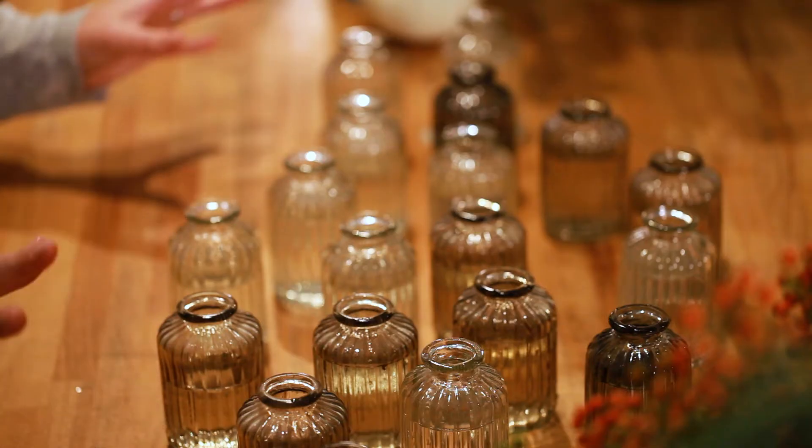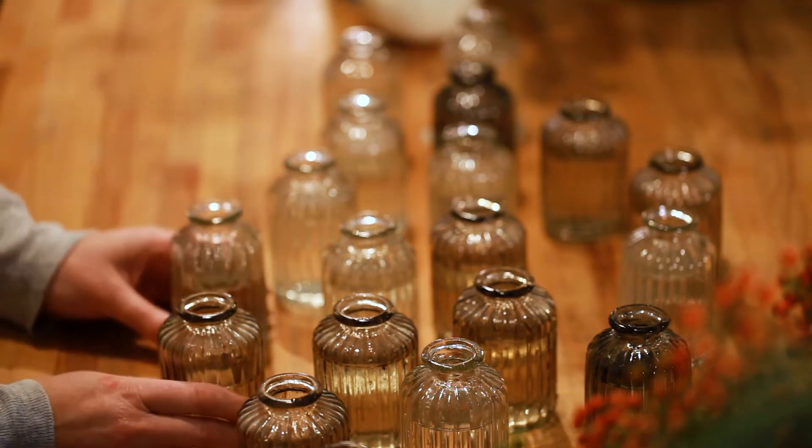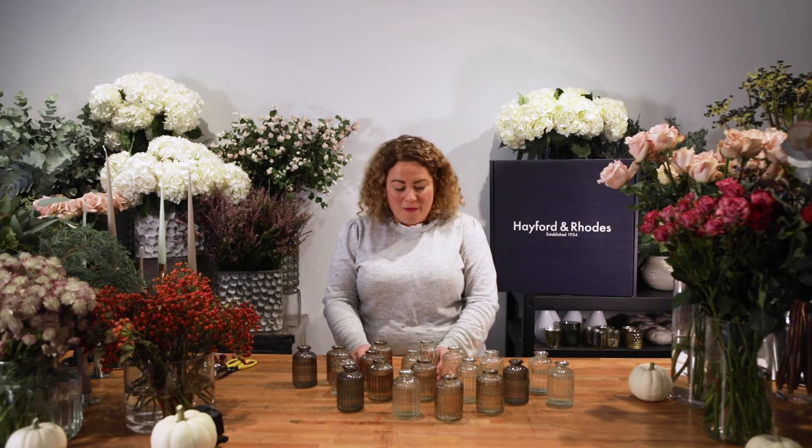First of all you need to find some really beautiful glass vessels, which I'm sure you'll have around the house. I'm a real one for collecting vases from charity shops, or you could use lovely china cups and vessels.